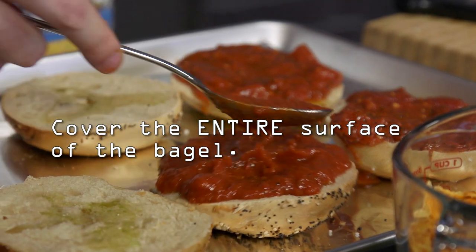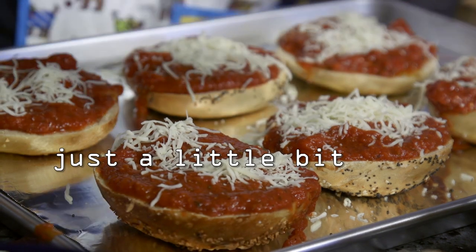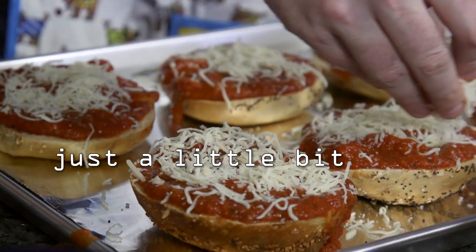Feel free to experiment a little bit — this should be fun. Put a little bit of cheese on, not too much. You don't want to cover it up the way you covered it up with tomato sauce.